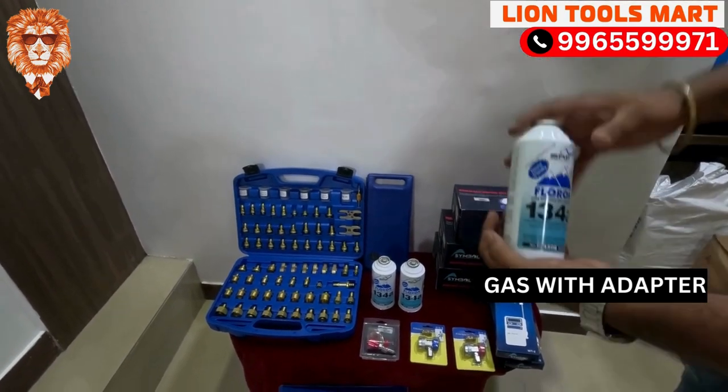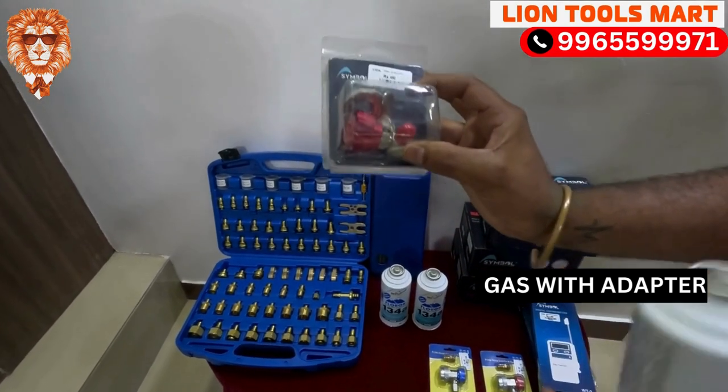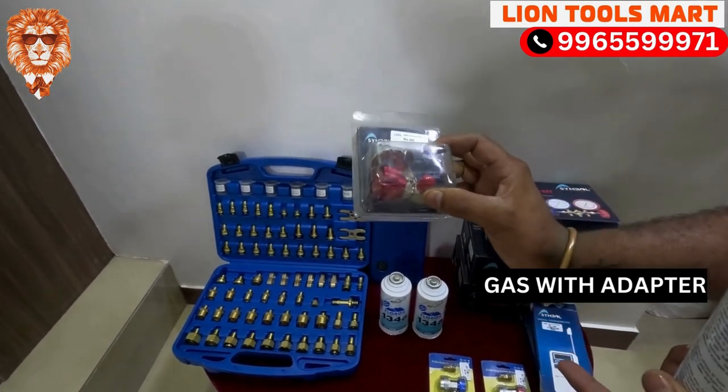This is the adapter. We can use it in the AC.